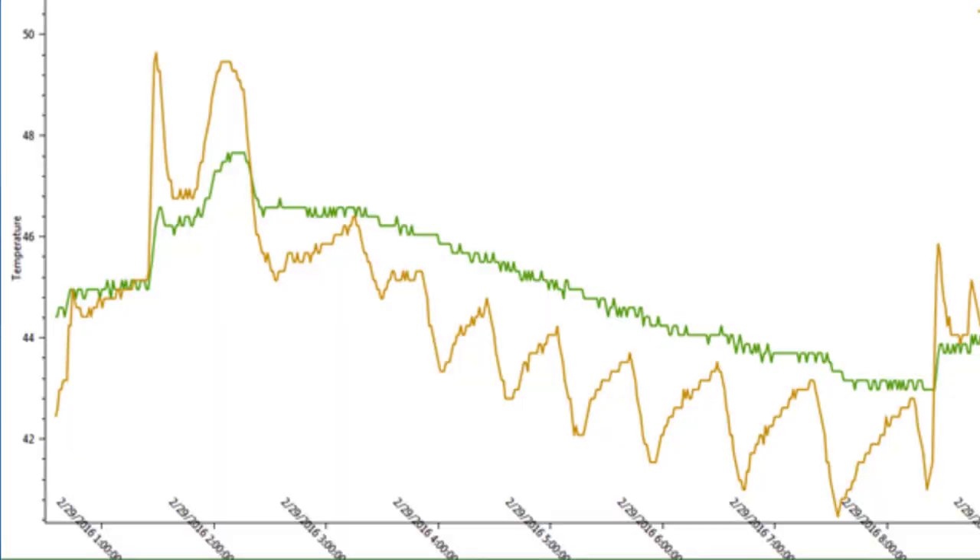This graph shows how the thermal bottle evens out the temperature readings to prevent false alarms. The orange line shows the temperature readings without the thermal bottle, and the green line shows the readings with the thermal bottle. You can see how the sensor readings on the green line did not spike in temperature and send a false alarm when the door was opened at the end of the graph.